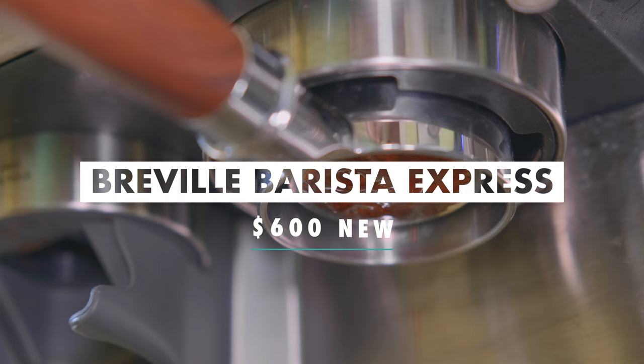So let's move up a level to the Breville Barista Express. This is my personal machine — I've owned it for a couple of years and use it all the time. It has a built-in grinder, which I didn't use in this video because I wanted to stay consistent with one grinder across all machines, and I wanted something nicer that wouldn't prevent me from getting the most out of each machine.